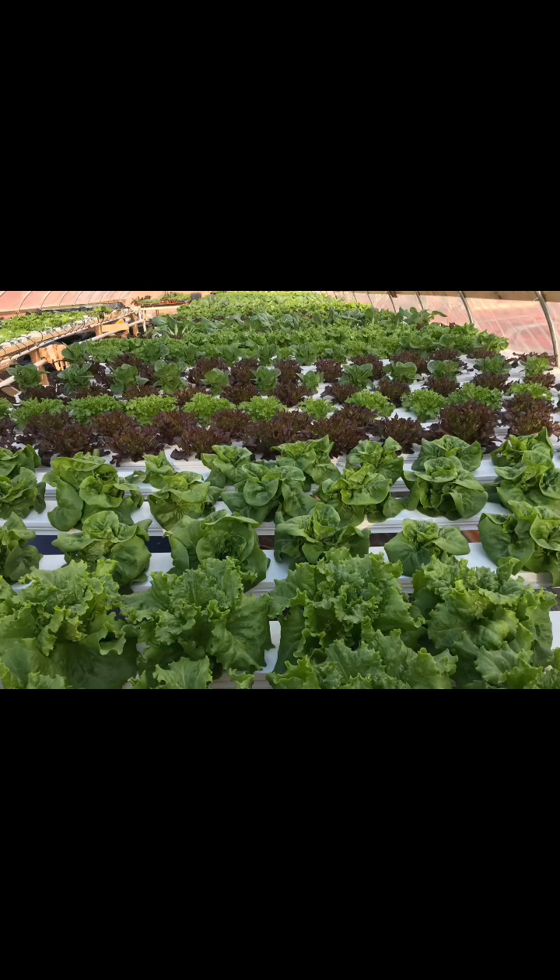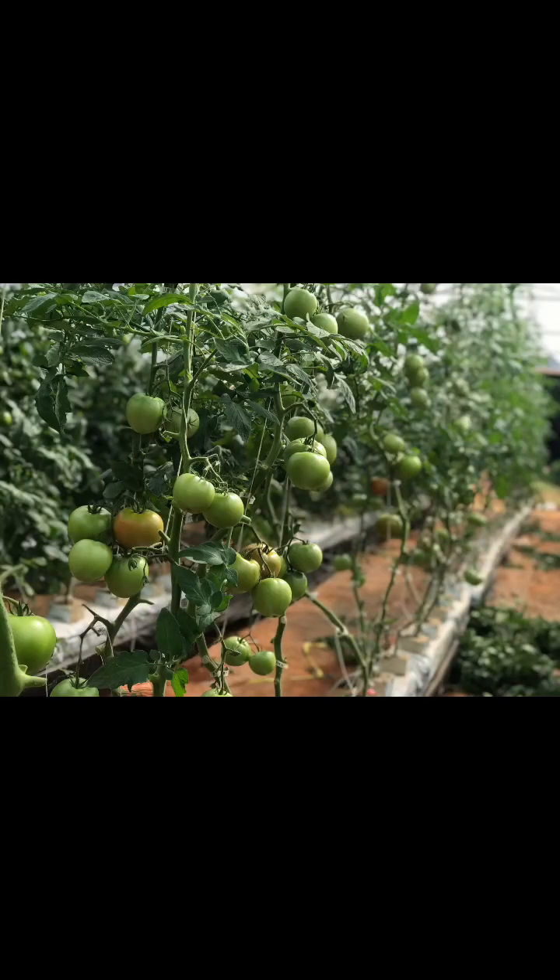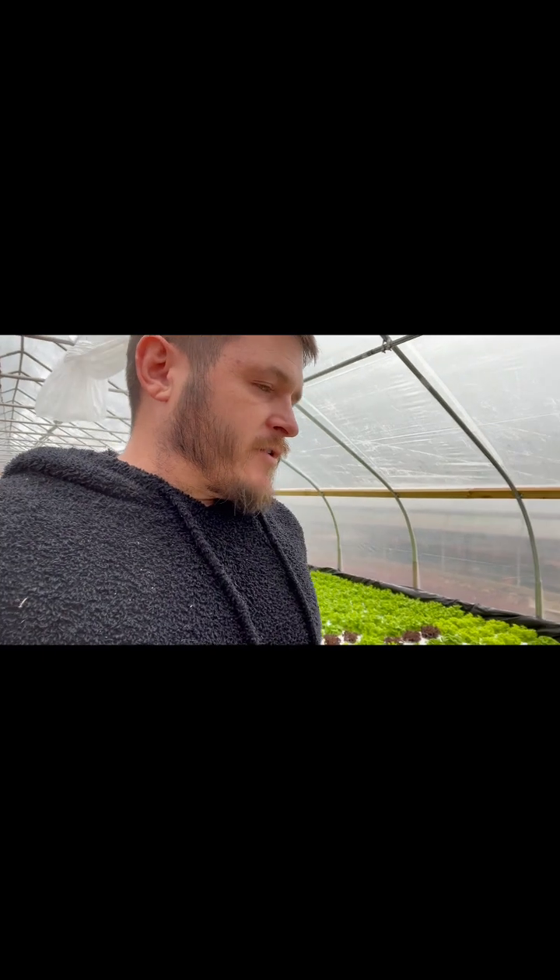I also have an NFT channel system that's in the next greenhouse over, and then beyond that I have a large greenhouse where I grow hydroponic tomatoes. Today what I want to talk to you about is Hydroguard.